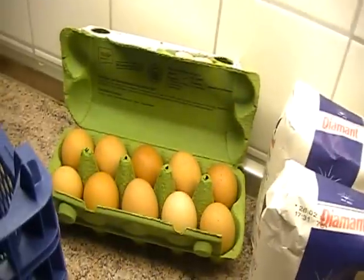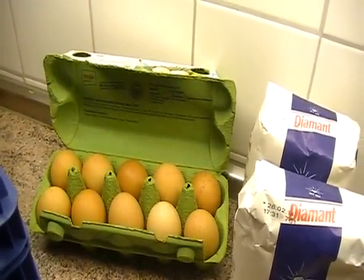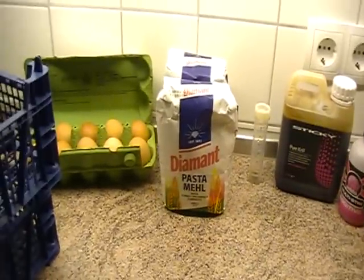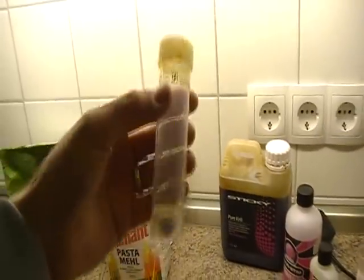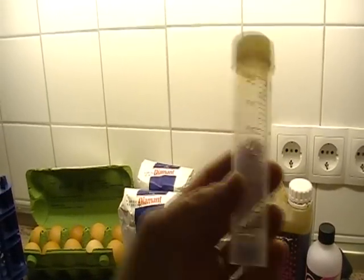Eggs — get them from your local supermarket or local farm. I'll be using about five in this mix. It's normally one egg per 250 grams of base mix. Moving on to the base mix: because I'm in Germany, semolina mix is basically pasta meal over here. I've got about just over a kilogram there. Another idea — next time you go to the doctors or medical centre, grab some of those little urine sample pots. They're measured in millilitres so you can measure your samples in there.